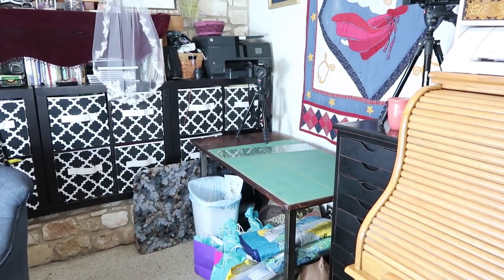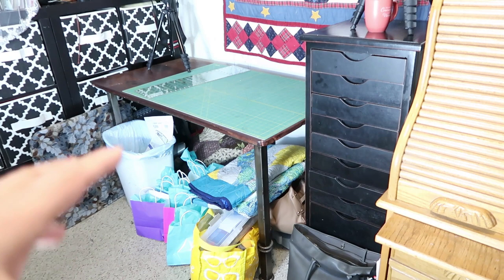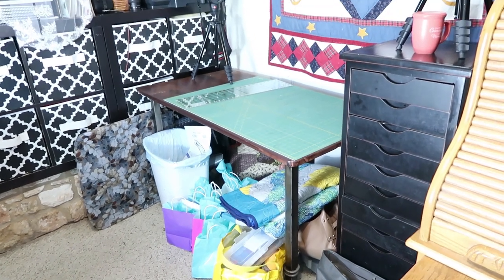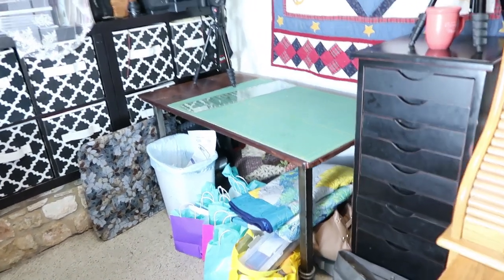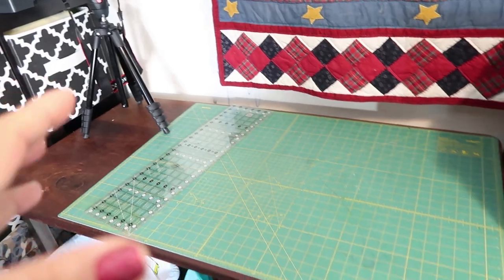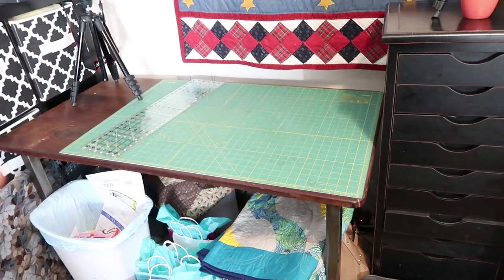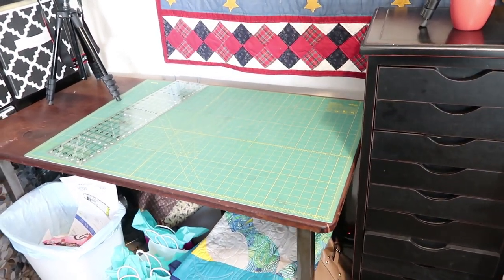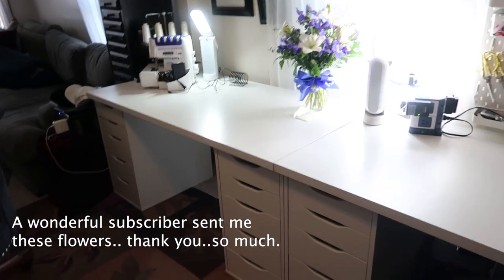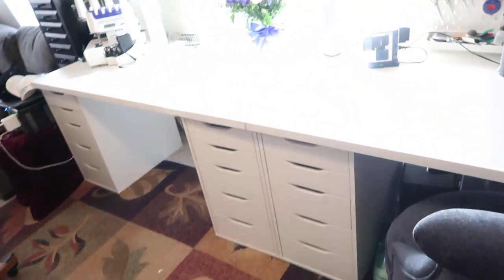I wanted to do a video on how I changed this space, which I'm in love with. Ignore all of this — this is for the sweet honeybee project I'm going to do, getting everything prepped for about 10 birthdays we're celebrating. This is my cutting area. Before I had a white table here and I moved the white table to the opposite side. Now I have a designated cutting area — before I'd have to pull out the mat. I can also use this area for ironing. I put all my IKEA drawers here.